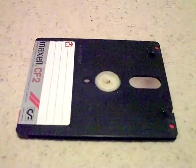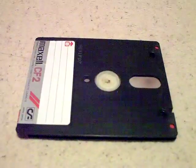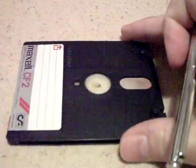Hello YouTube, PsychoFox here. Today I'm just going to have a quick look inside one of these things. This is a 3 inch disc — a Maxell CF2 3 inch disc. Totally obsolete format.